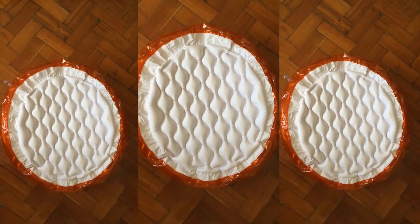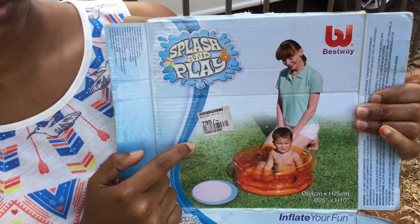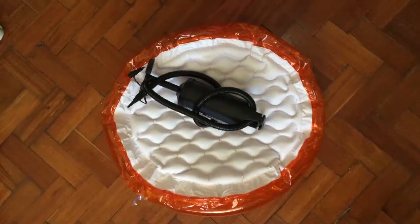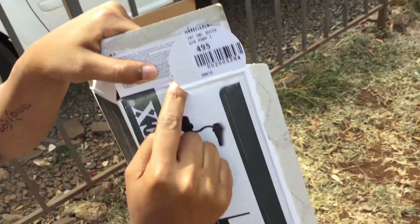So what we will need is an inflatable pool — I got this one from the supermarket at 795 shillings. The second thing we will need is a pump — I got this one from the local supermarket as well for 495 shillings.